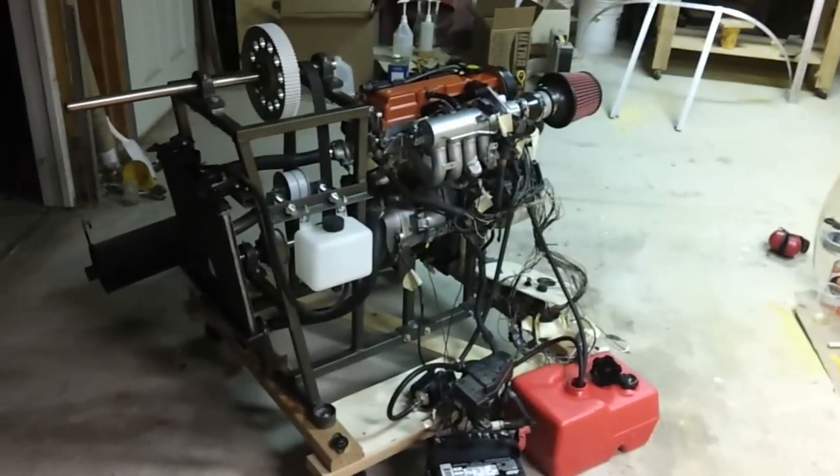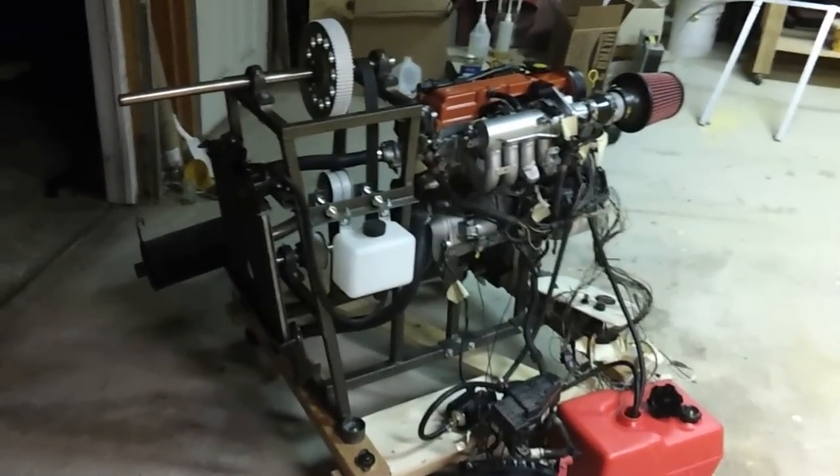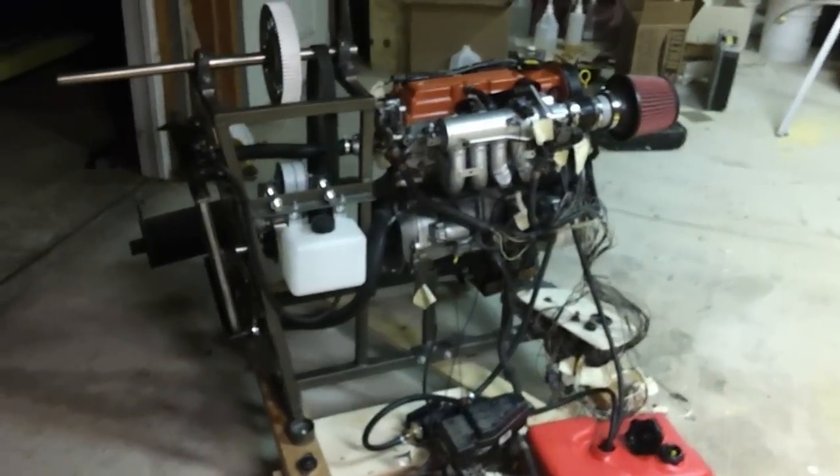It came from a 1999 Suzuki Swift with around 113,000 miles, and it was in pretty good shape when I took it out of the car, so I was hoping it would still be in good running condition.